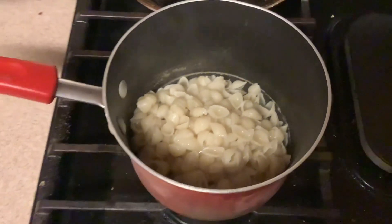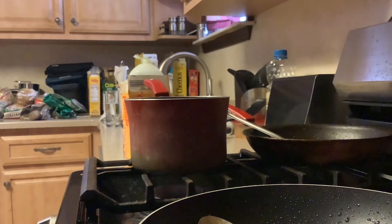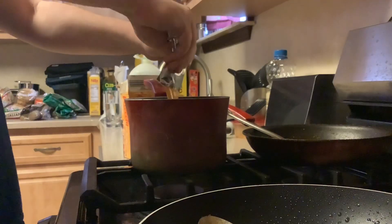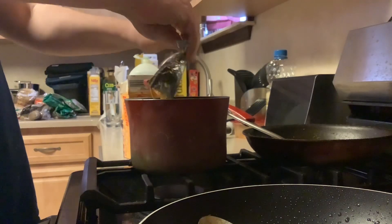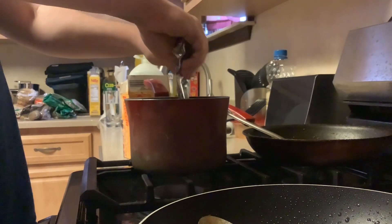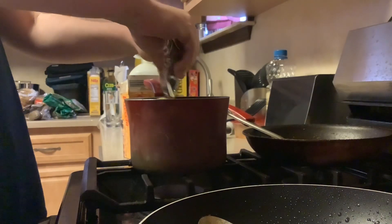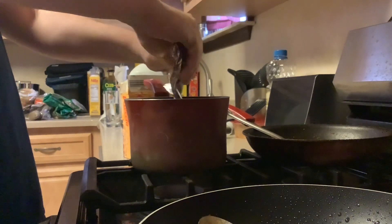Now let's pour the cheese in. We're going to open up the cheese sauce packet and pour the cheese into the pot. I've tried this cheese before — it's actually really good. Fun fact about Velveeta: you don't have to add milk or butter, which is kind of cool. Sometimes I'll eat Kraft macaroni and cheese for dinner too.